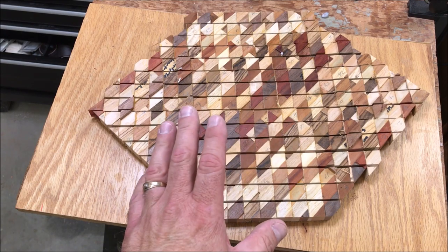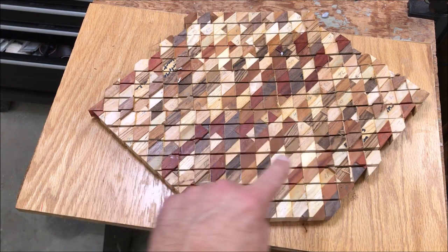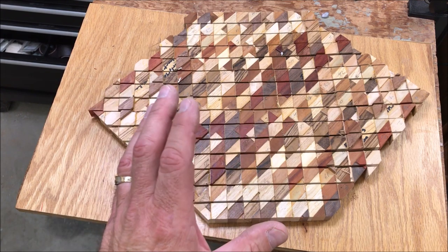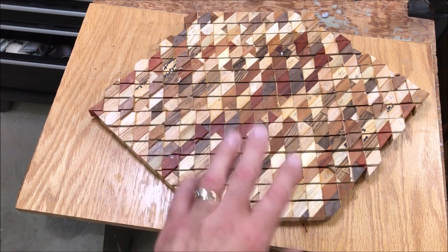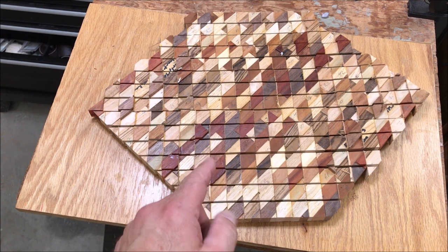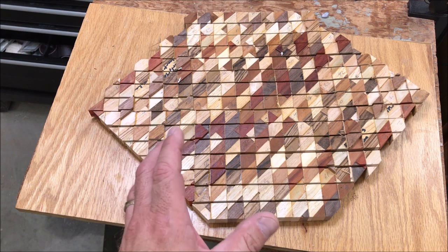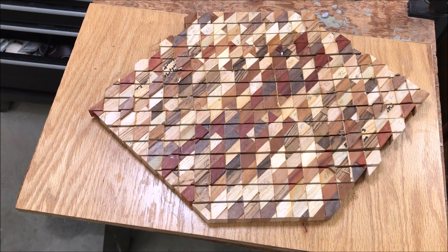I just finished cutting this blank. You can see the kerf marks where I made all of my 45-degree cuts in the opposite direction of the previous 45s. What we're going to do now is mix these all up and start gluing them back together, and very soon we will have a finished chaos blank that we can cut into individual pin blanks.